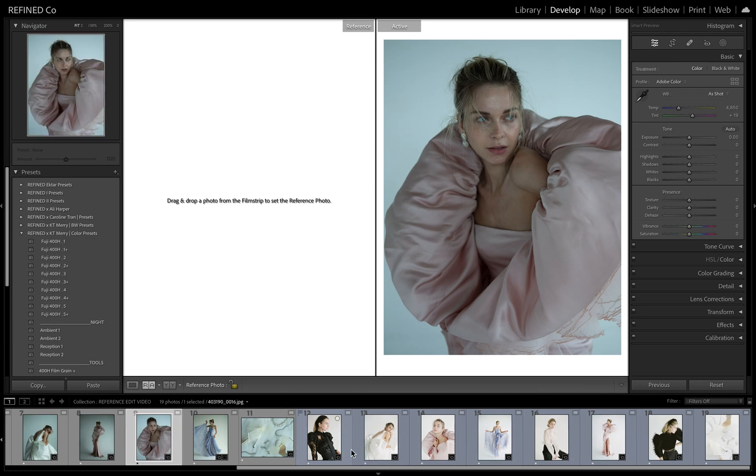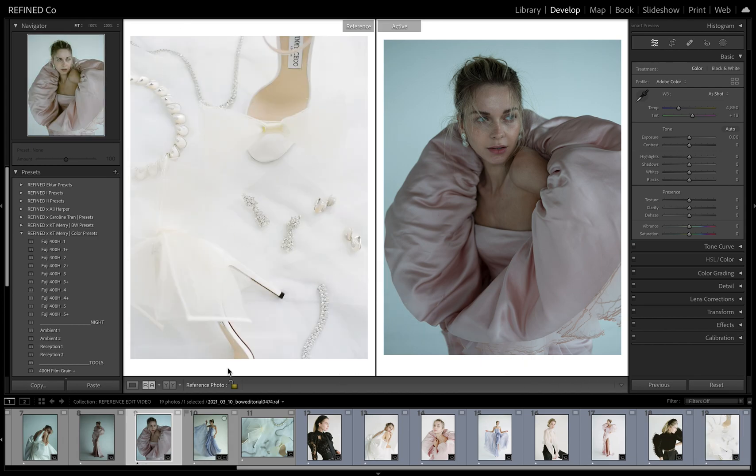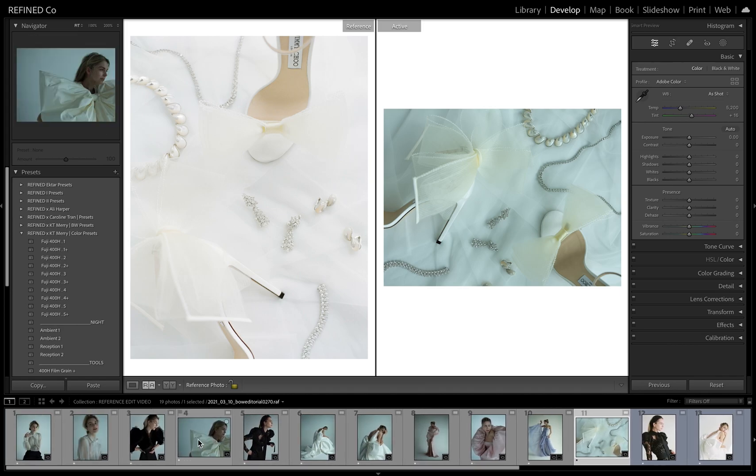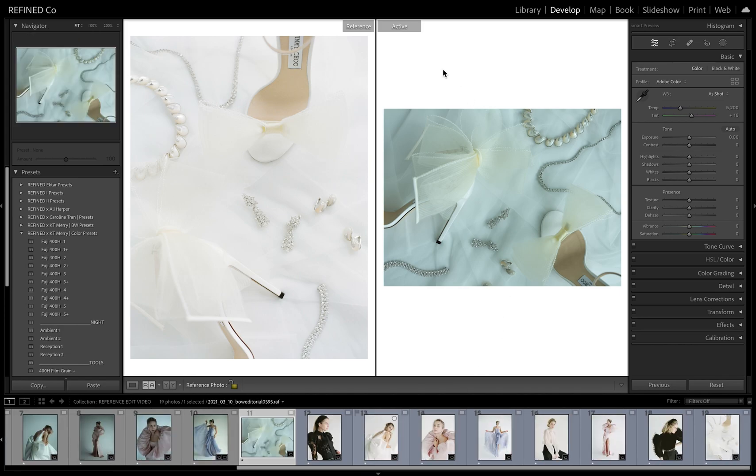Let's go ahead and pull a simple image. We'll start here on the end. This is obviously the details from the shoot. We have a digital image here, and the first thing I usually do is adjust the white balance, get it kind of close. I lean on the auto — if Lightroom is going to give me a decent start, I'll lean on that just to save some time tweaking.